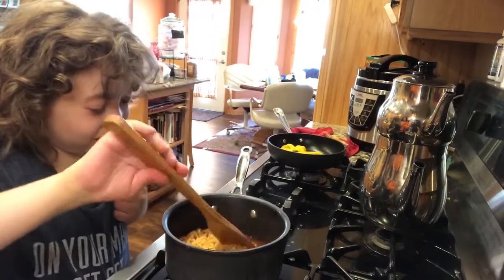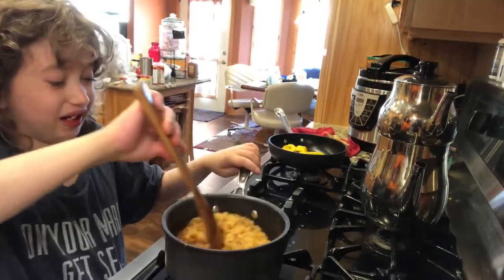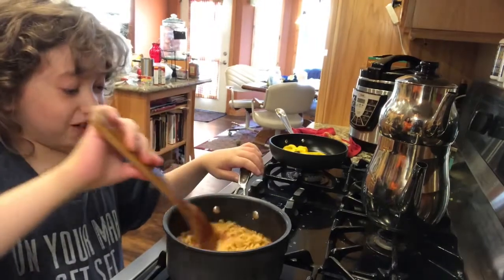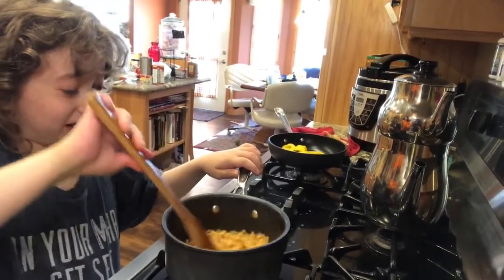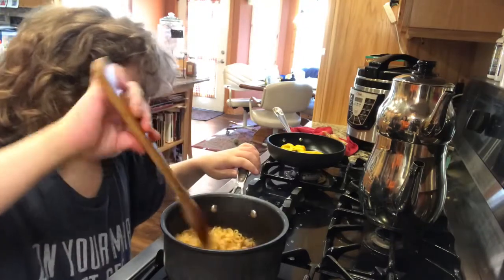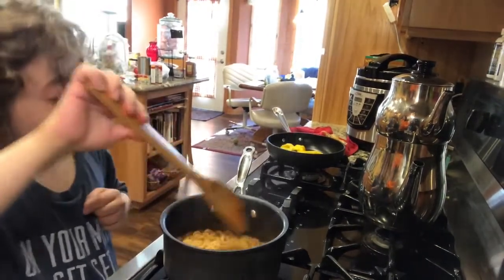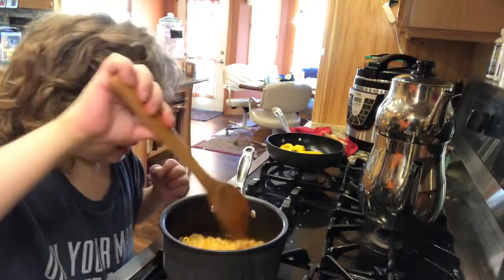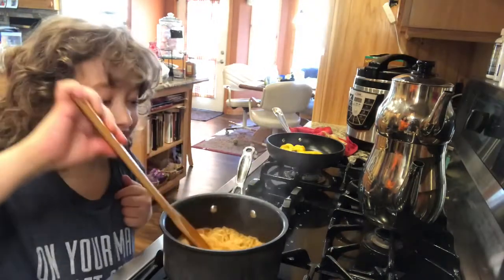These still look like they have a lot of liquid in them so let's count to twenty. One, two, three, four, five, six, seven, eight... thirteen, fourteen, fifteen, sixteen, seventeen, eighteen, nineteen, twenty. Actually, a little bit more — ten more seconds. One through ten. Okay, now these look good! So let's go ahead and turn off the burner. Here they are!